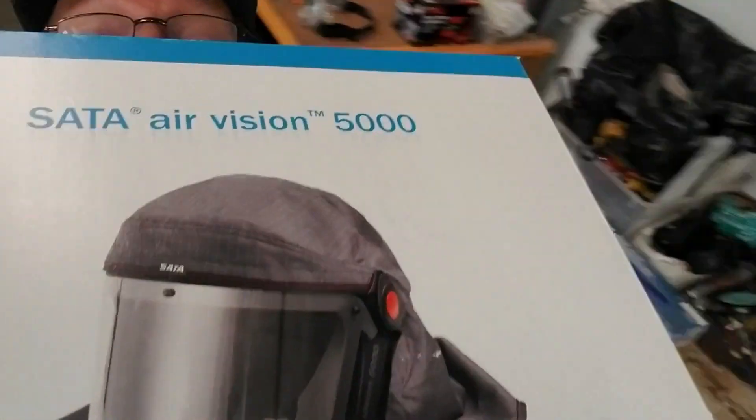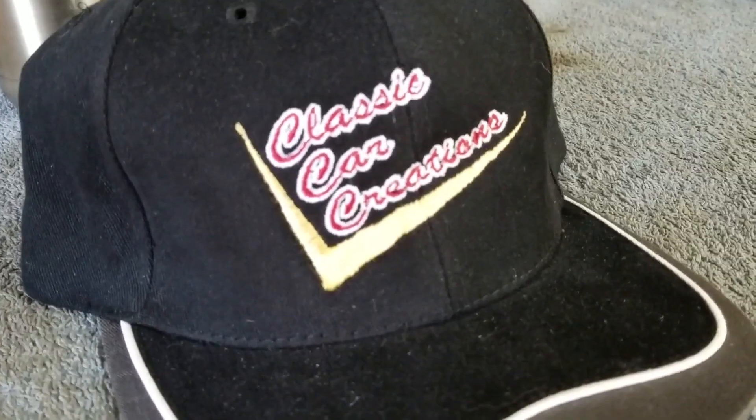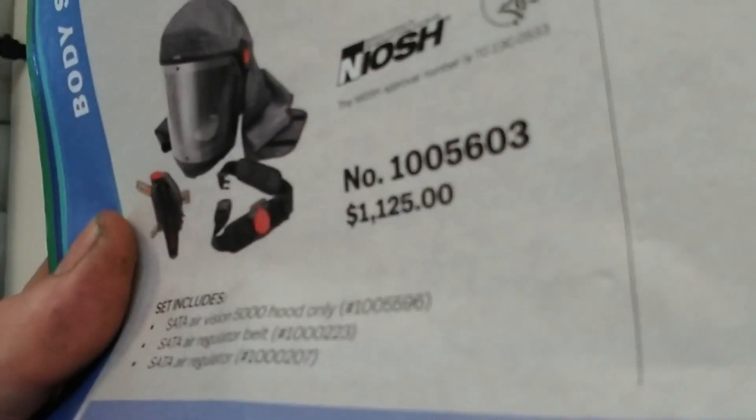Hey everybody, I'm going to show you a little neat — is it neat or is it just something... you know what it is? It's expensive, that's what it is. That puppy is wham. That's like $1,125 in this catalog here. We ordered it from Brevard Paint — I think $1,100. It's worth your life.